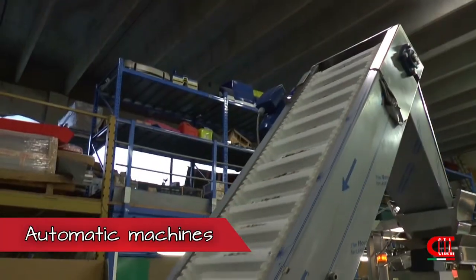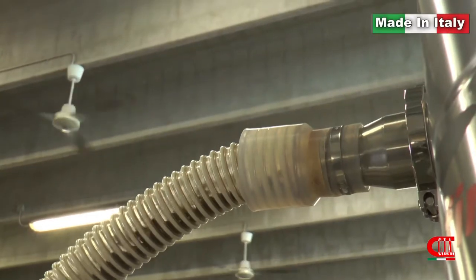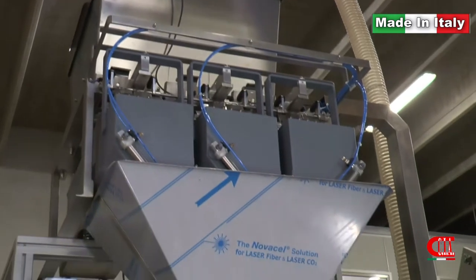Now let's look at some of our automatic packing machines that form the bag starting from the reel — ideal for coffee beans, ground, and vacuum.